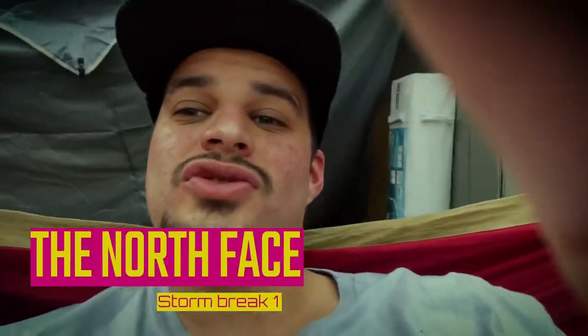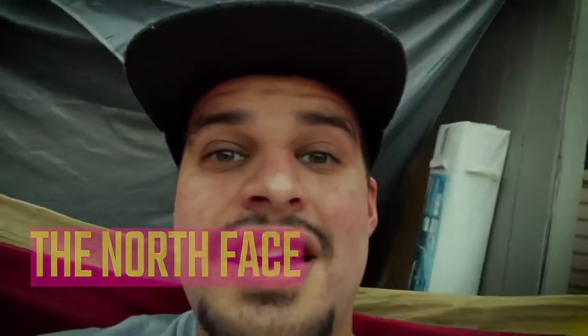What's up YouTube, what's up guys, it's Exploring Oregon here. Today I'm gonna be talking about the North Face Stormbreak 1. I came home from work today with a package on my doorstep and there it was — my one-person backpacking tent was here.